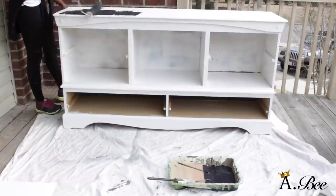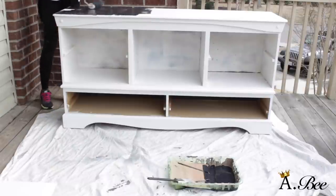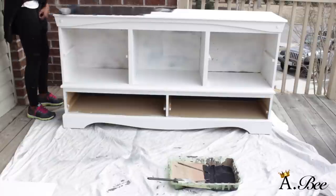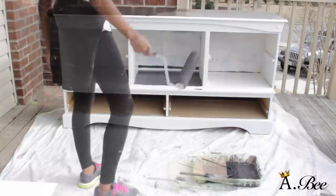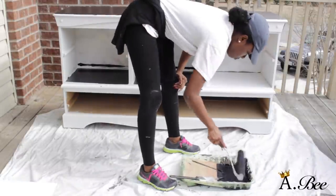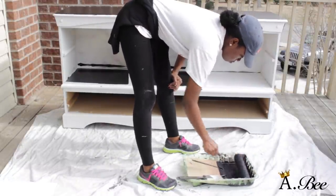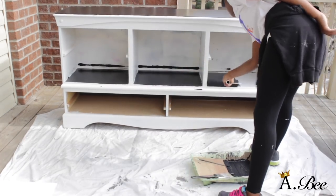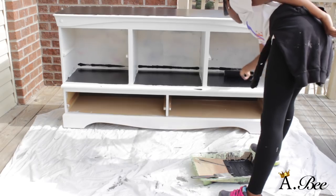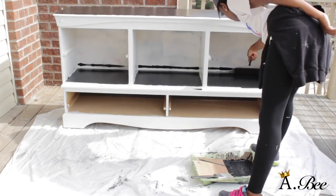Now I'm going to go ahead and begin to paint. For Chelsea's entertainment center she just wanted a simple classic black, so that's what we went with. But I highly suggest that if you guys are going to DIY a dresser or entertainment center, you step outside of the box and experiment with color.